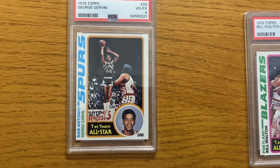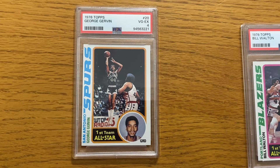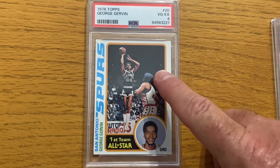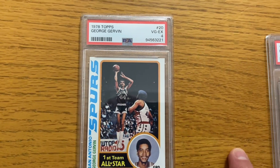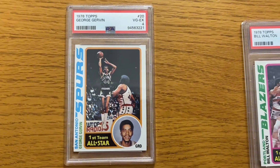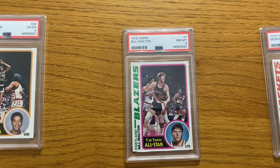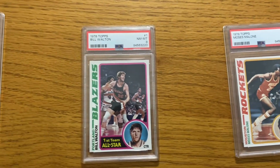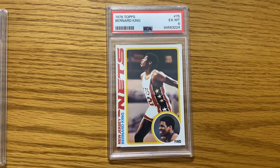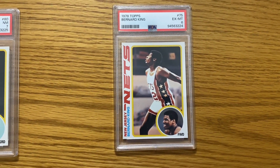I mean, there's no way that it gets a four — the corners are sharp. I know it's off center a little bit, but not bad enough to get a four. And if you look, I don't know if they thought that was a mark on the card, but that's on all the cards. So yeah, I'm just kind of disappointed with these overall. I mean, like I said, this Bernard King — I just don't understand how I got a six.